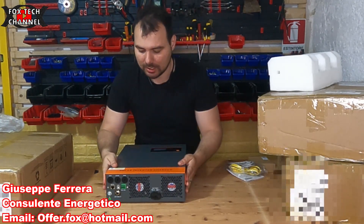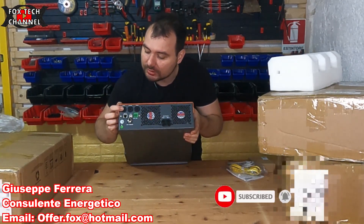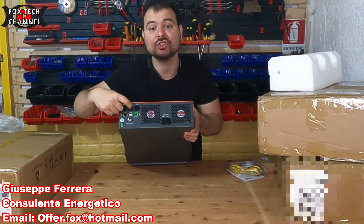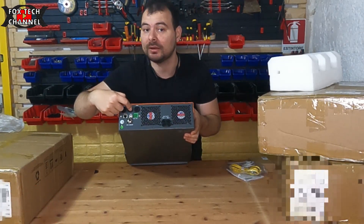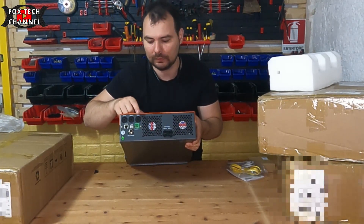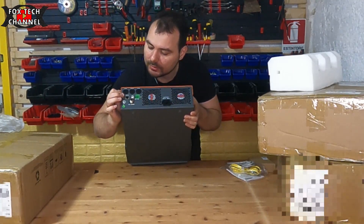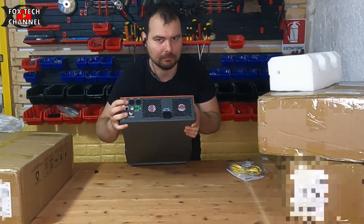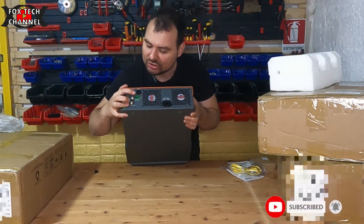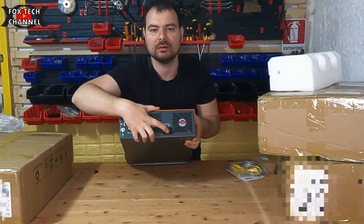Qui sotto abbiamo tutti i bocchettoni di connessione: qui AC in — entra la 230 volt del fornitore energetico; qui AC out — cabli il tuo appartamento; qui fotovoltaico in — entra il fotovoltaico. Abbiamo anche il tasto breaker reset: se si dovesse impallare, premi reset.